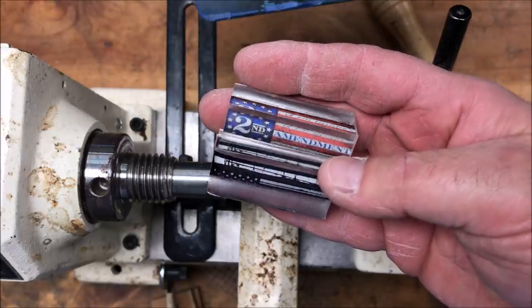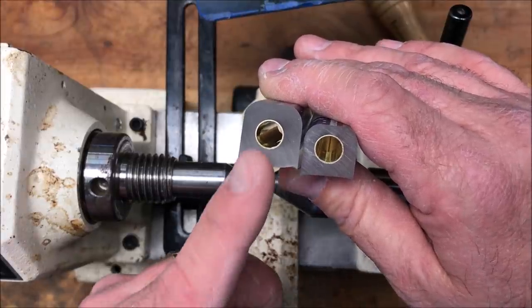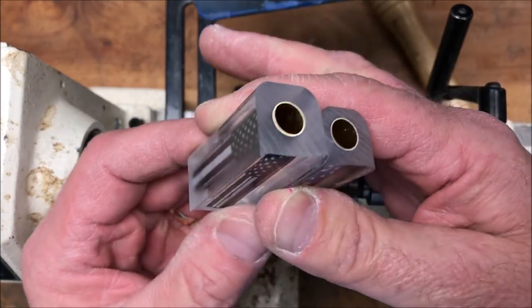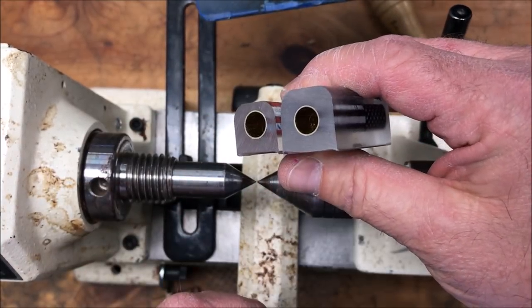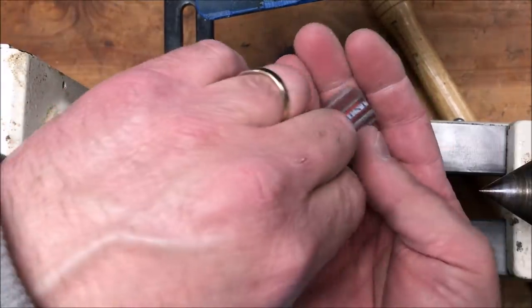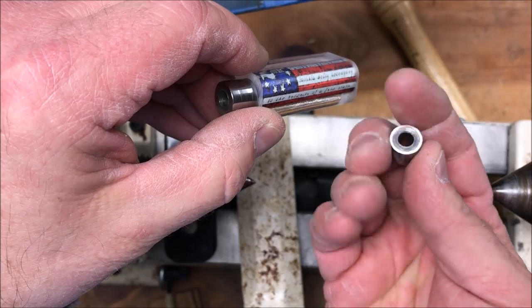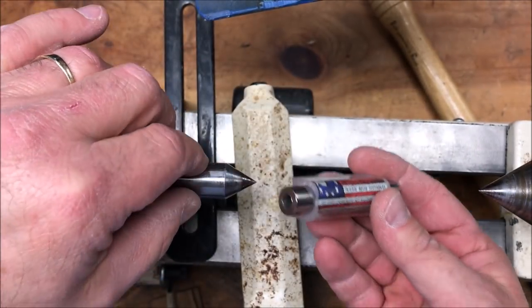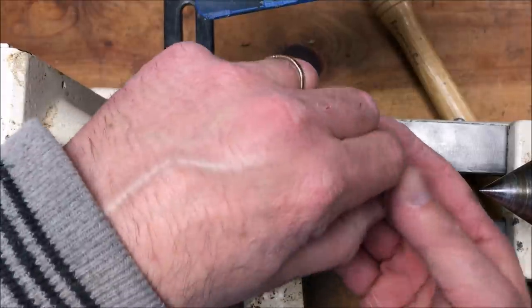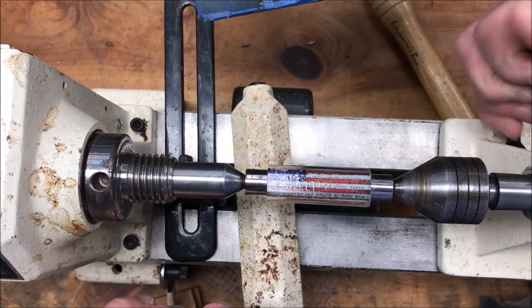These are for a couple of friends of mine at work. Prior to turning, I've gone ahead and taken these blanks over to my disc sander, and with my sanding jig, I've squared both ends right down to the brass tube. My plan today is to turn these blanks between centers, even though my bushings are not turned between center bushings. I've got a 60 degree dead center in the headstock and a 60 degree live center in the tailstock, and it should turn just fine.